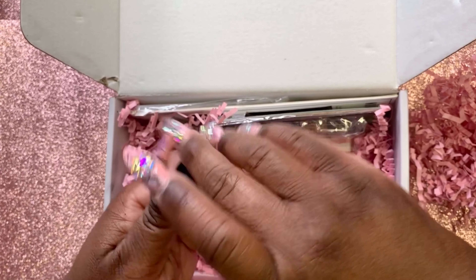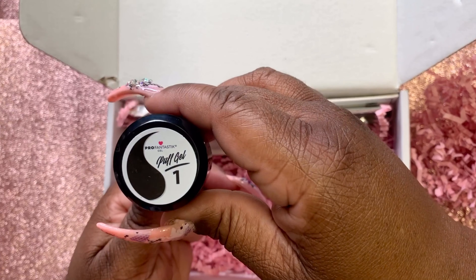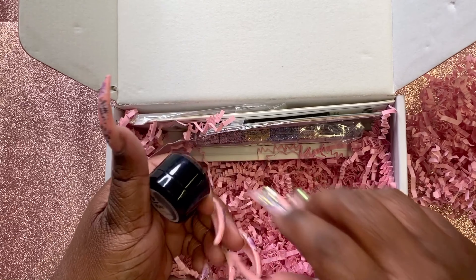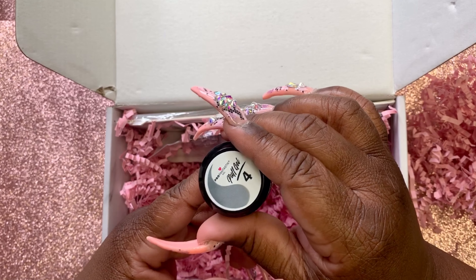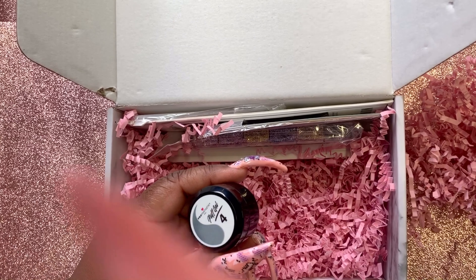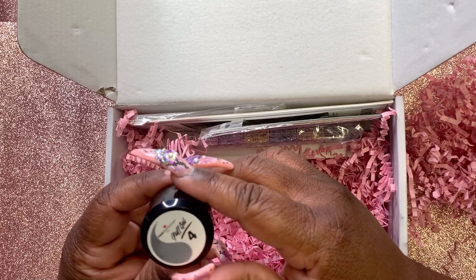I think this is black because it has a black little thing on there. And there's another one — puff gel. I have to look this up to see how to do this 3D art.